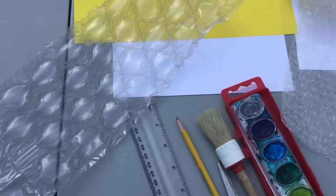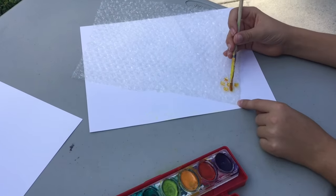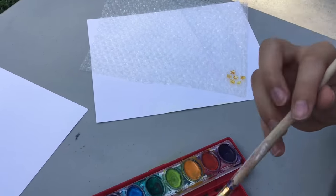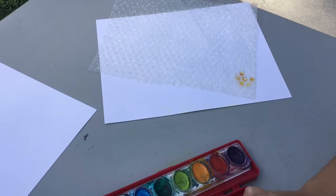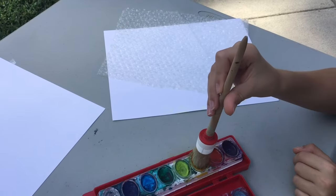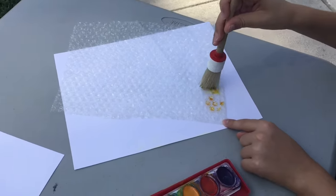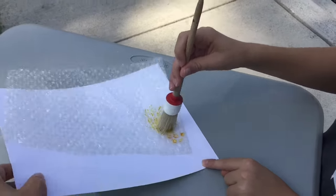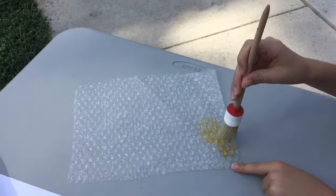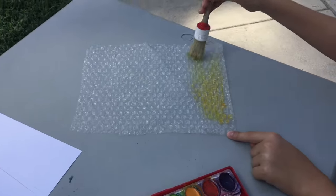First, take the bubble wrap and flip it over so it's bubble side up, then paint the top of the bubbles. Don't use a small paintbrush — use a large one so that you can go over the top nice and smoothly. It doesn't have to be soaked into the bottom; you want it to be just on the surface of the bubbles.